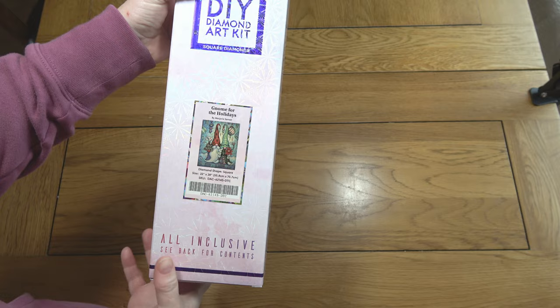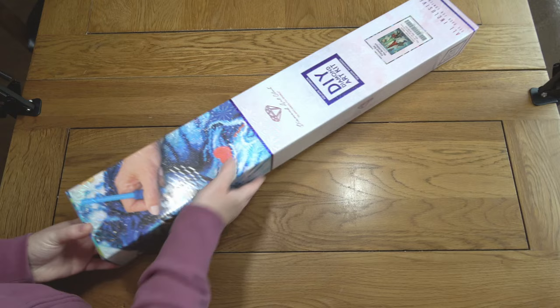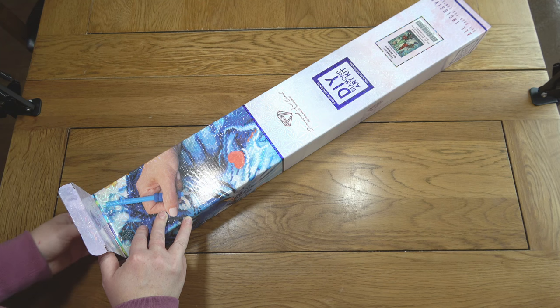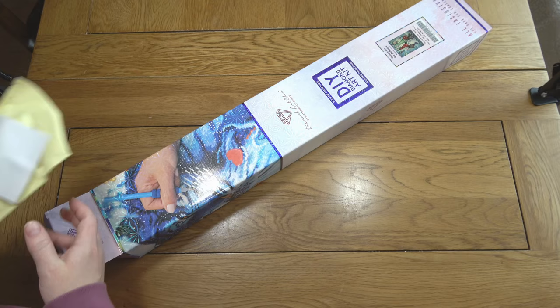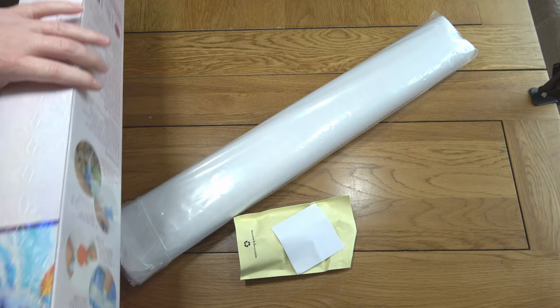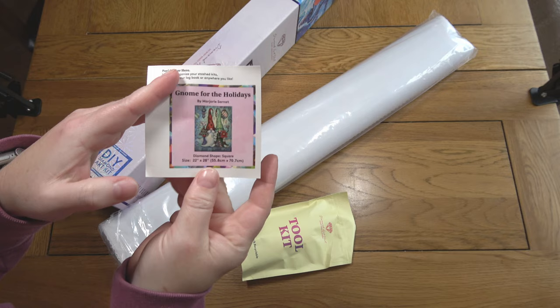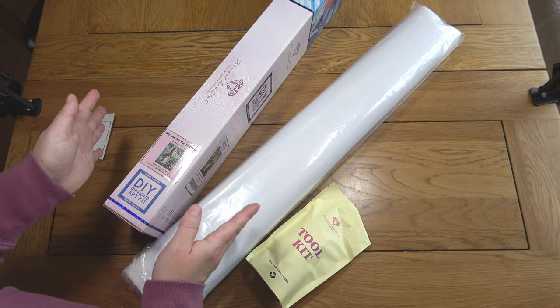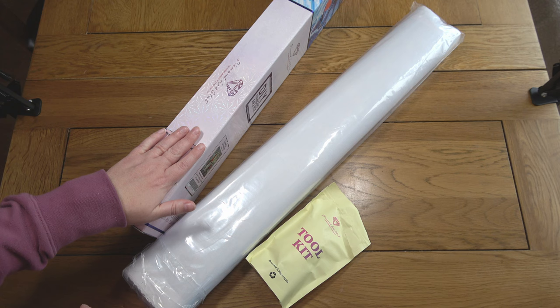This is by Marjorie Sarnat, and I don't think I have any pieces by her. I was looking at it and there's just something about gnomes I really quite like — I've done a few gnome-type pieces now. The colors in this are so beautiful that I thought this would be my Christmas project next year. It's a square kit, and you always get a little sticker with Diamond Art Club. I've sorted out some new lighting because I was fed up of everything being too dark in my videos, so apologies if there's a little bit of glare on shiny bits from now on.